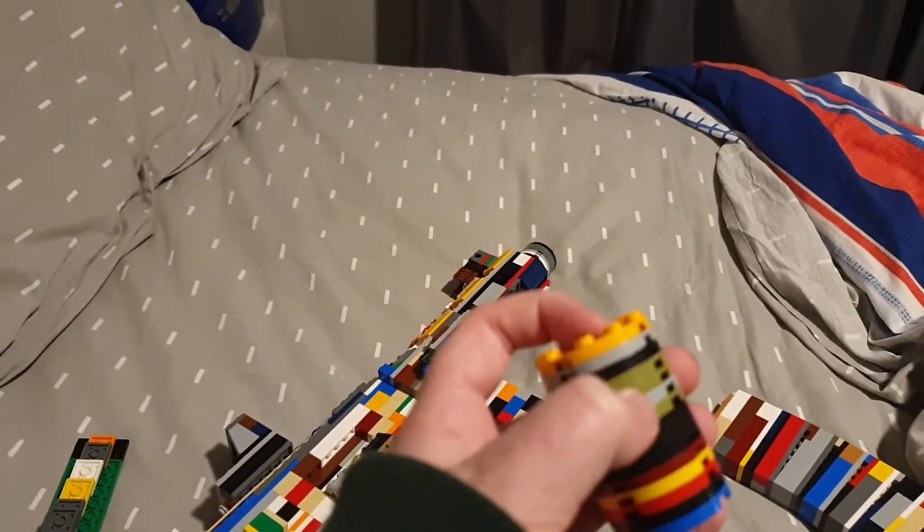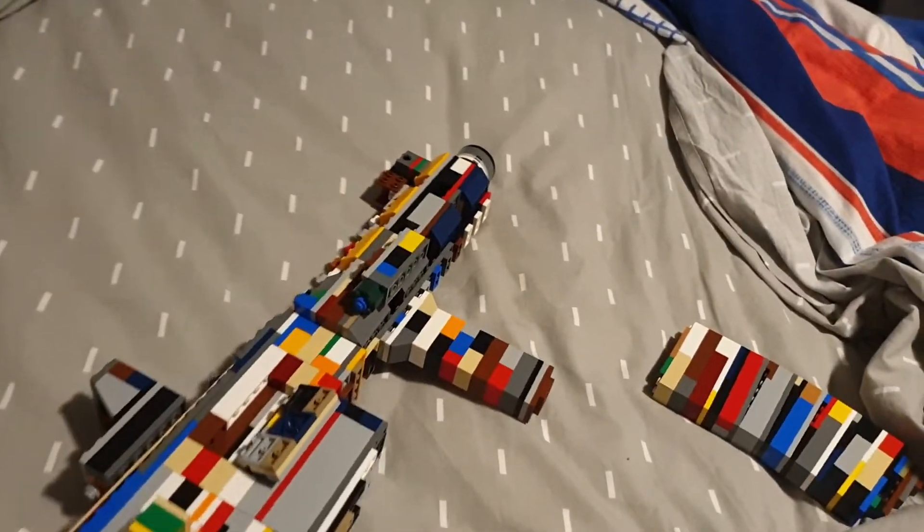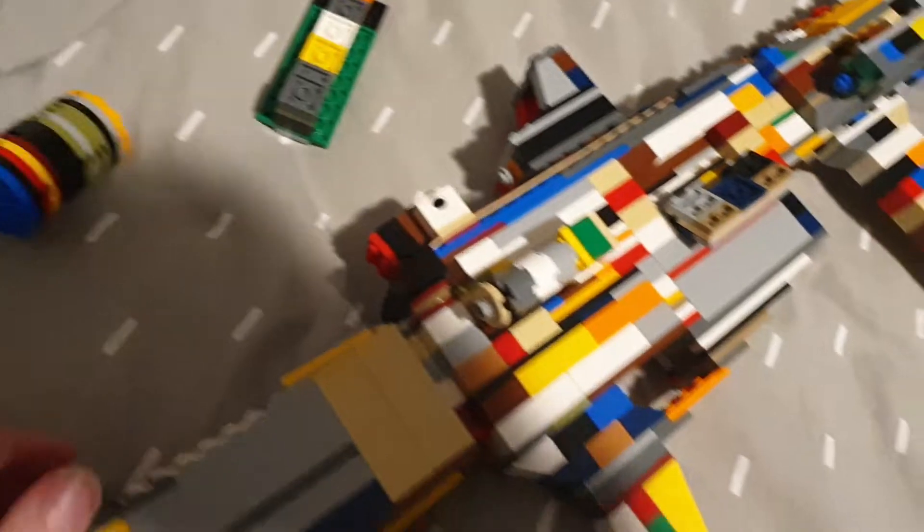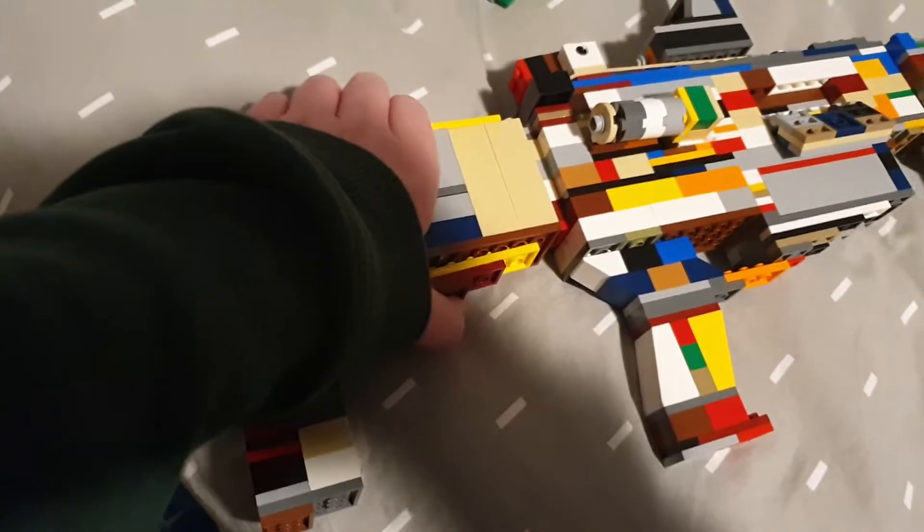This is just a very small silencer — it goes on there. I'm not putting it on right now. That's the hand grip, very comfortable. It's got flip-up iron sights and a fake adjust on the stock — it doesn't move.